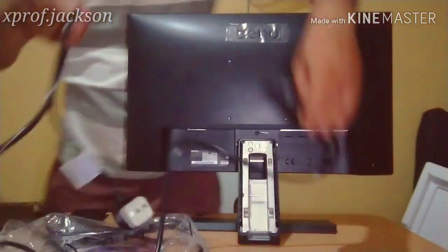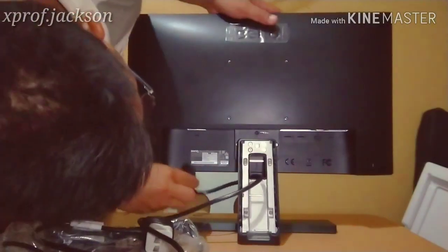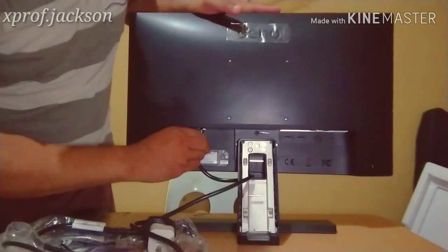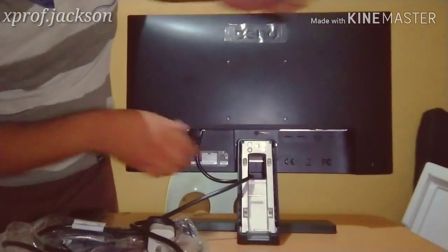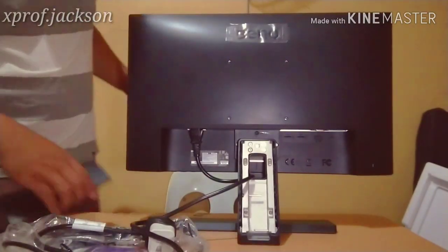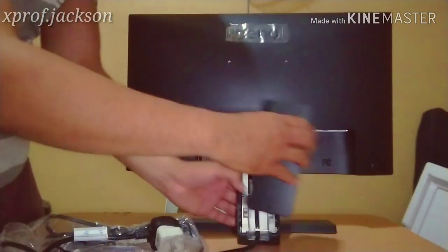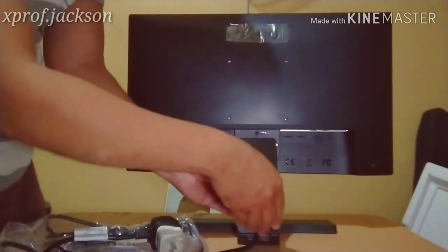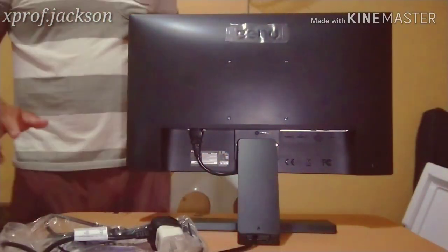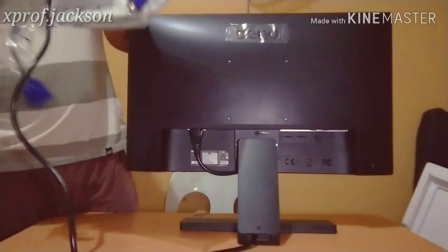Let me set it up now. We can place it here. It can be tilted — you can tilt it as needed. Next, let's test how the video output looks — that's our purpose, to see how clear the picture is.